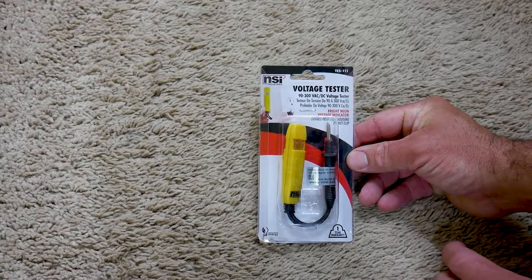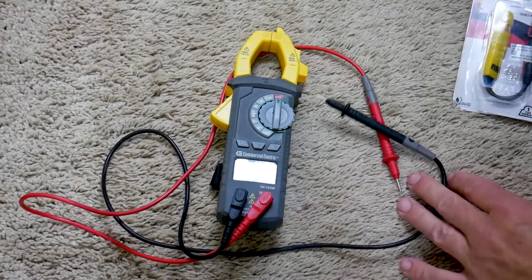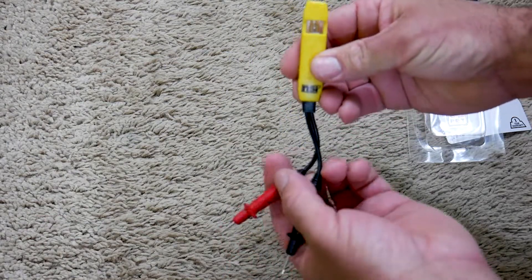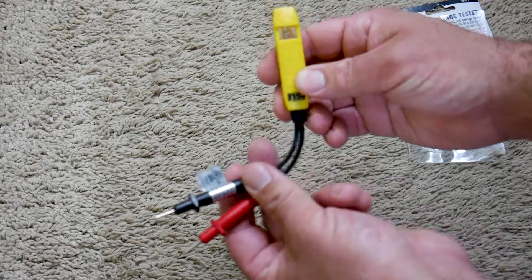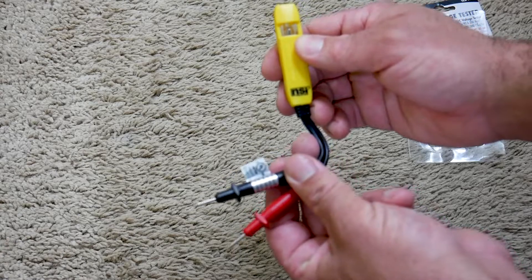First, you're going to need a voltage tester. I got this one off Amazon, but you can also use a multimeter. It's pretty self-explanatory: there's a light and two probes — one positive, one negative. It doesn't really matter which way you stick it in the outlet; the light will turn on if the outlet is powered.